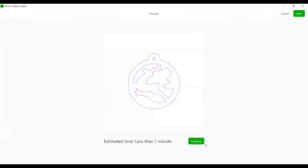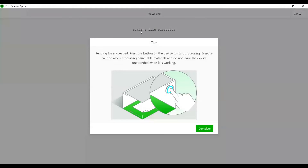Framing is something you do to make sure your project is going to fit on the wood. I'm not concerned right now because it's a blank unused piece of wood, but when you first start out, please go ahead and frame, watch it frame, make sure you're happy with the placement, and then do your cut. If you hit the machine button before hitting Start, you'll get an error. Always hit the Start button first, wait until you see 'sending file succeeded' in the background, and then you can press the button on your machine.